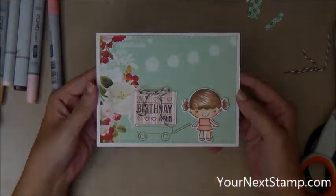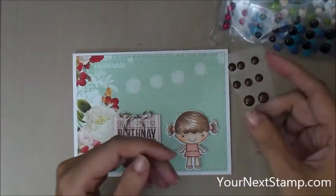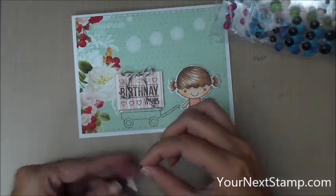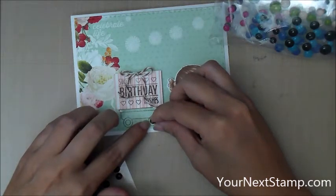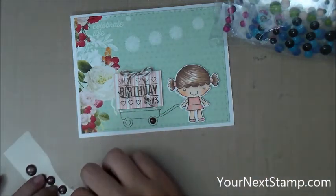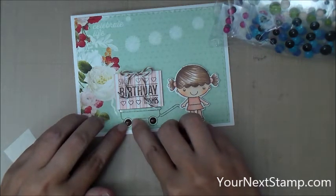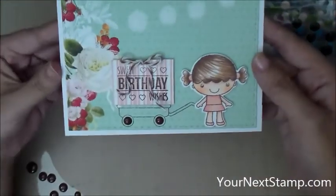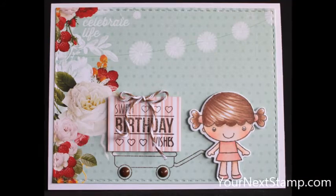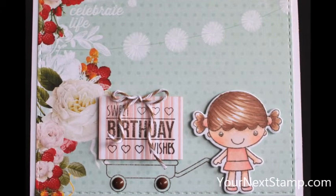And there is my finished card — except I decided that the wagon was looking a little flat. So I got out my bag of plain non-glittered gumdrops and I took the chocolate one since I have a lot of brown tones going on in this card. I decided to add two of the smallest size gumdrops onto the wheels of the wagon, and I think that brings just a little bit of attention to the wagon so it doesn't look so flat. And there is my finished card. I hope you like this card and I hope you'll give it a thumbs up over on YouTube. We hope to see you over at yournextstamp.com. Thank you very much for watching.